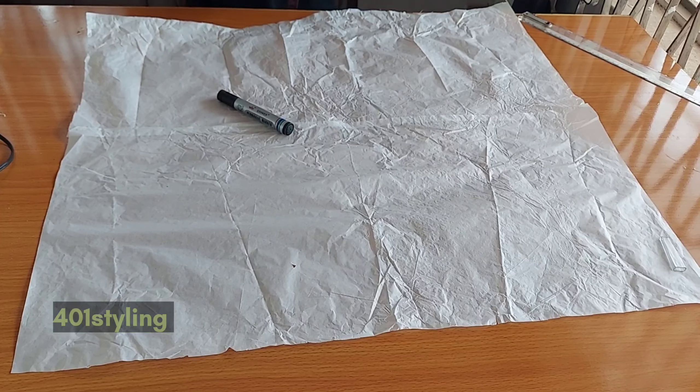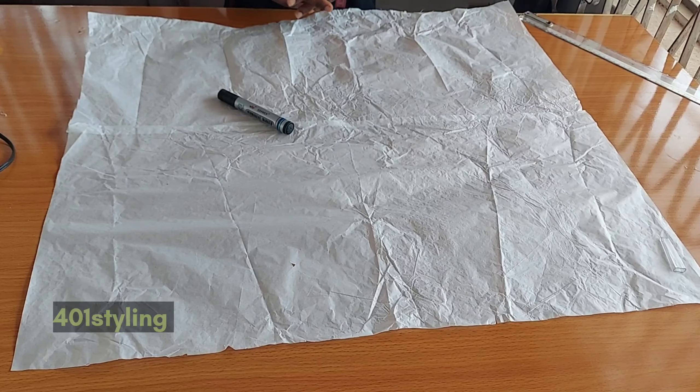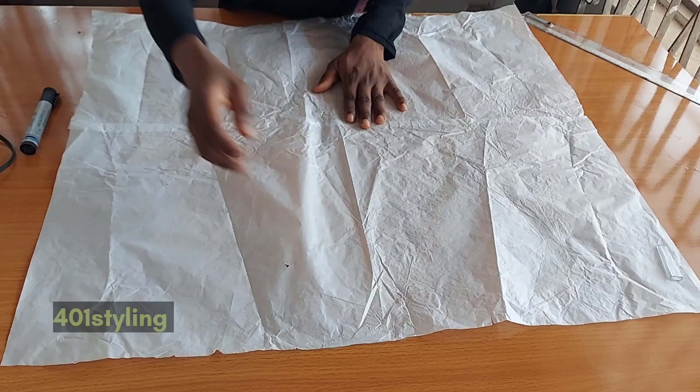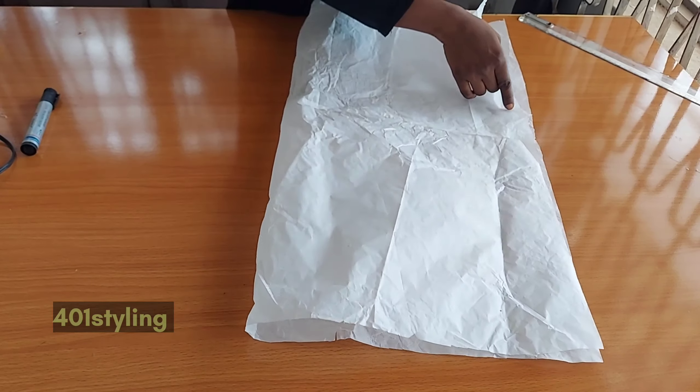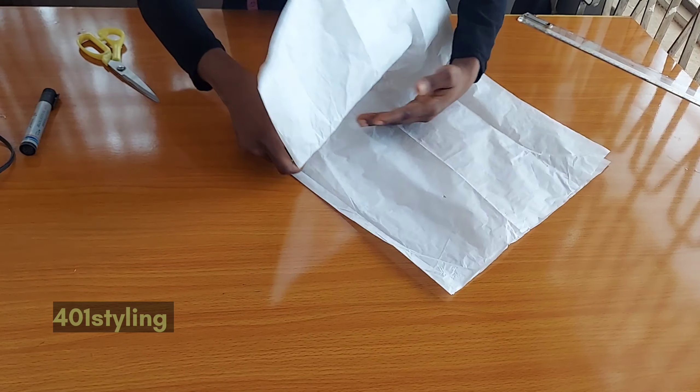Hi guys, welcome back to my channel. This is for Owin Styling. Today I'm going to show you how to cut a flounce. You can do this directly on your fabric, and at the same time you can make use of a pattern paper. So get your pattern paper or your fabric.